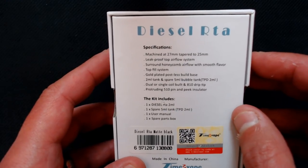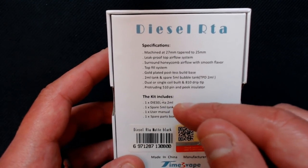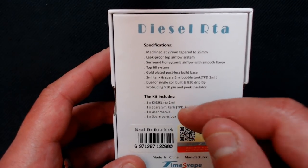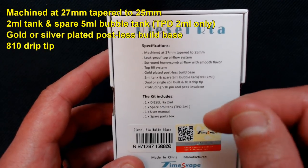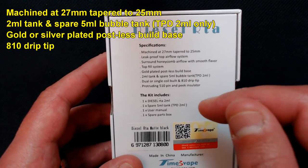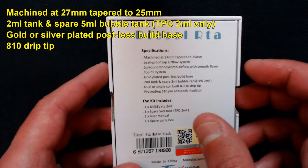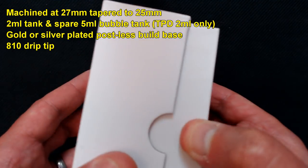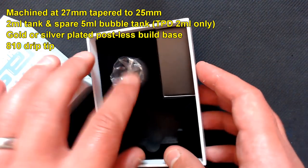On the back it's got the specifications and the kit contents. This is machined at 27mm, tapered to 25mm, with a leak-proof top airflow system. I've got the TPD version so we've got a 2ml kit and you also get a spare 2ml tank. I did say to Times Vape it would be good to have the bubble tank, and they've sent me over a couple of those.